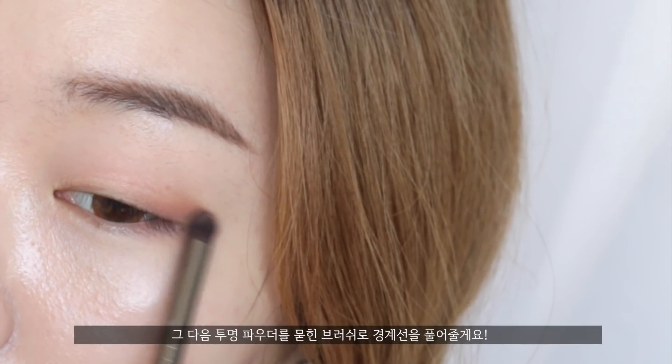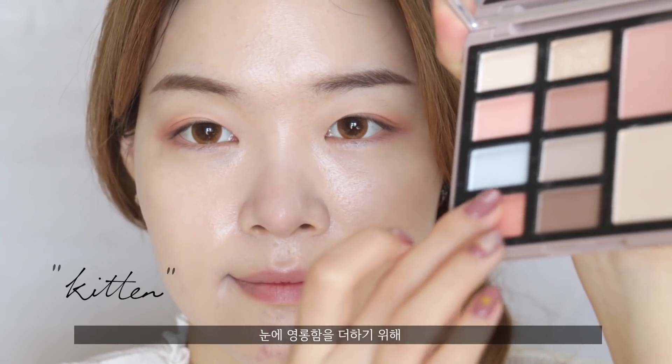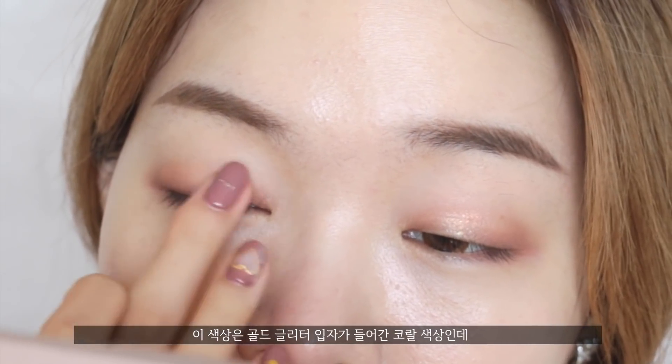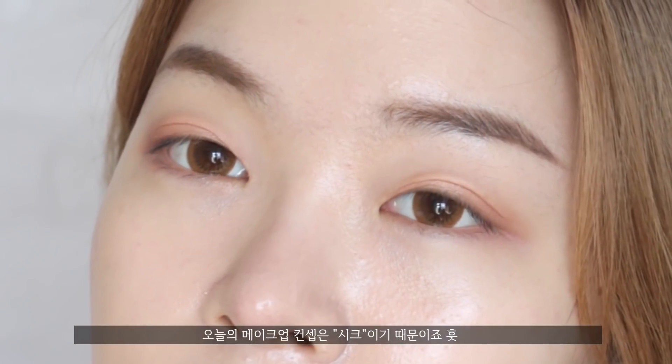Then with a clean, fluffy brush with a bit of powder on, I'm going to blend out everything so nothing's harsh. For that subtle pop, I'm going to use my finger to apply the shade called Kitten, which is a coral color with golden glitter, golden specks — beautiful. But I'm not going to go overboard with this color because I want to keep this look as chic.